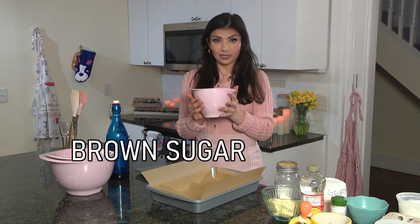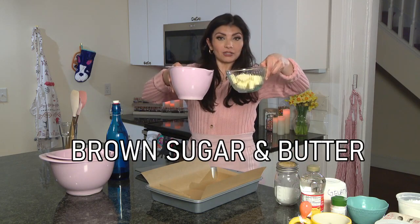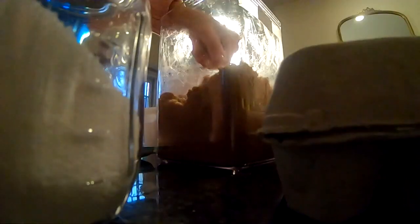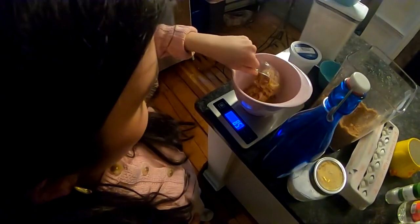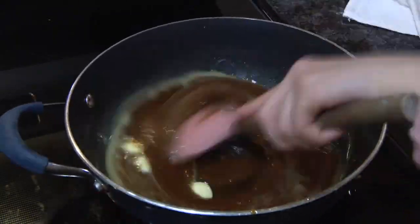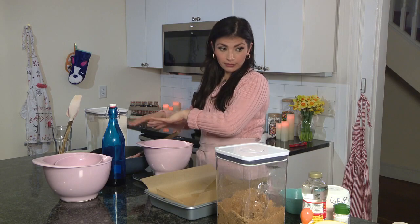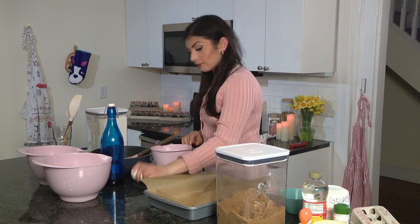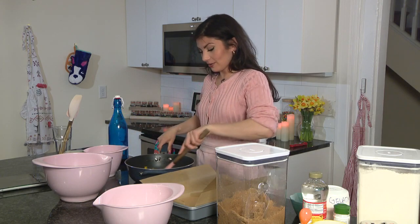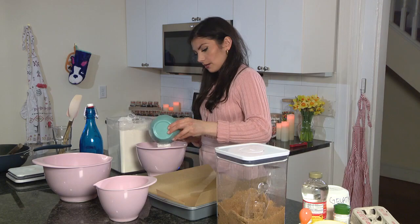We are gonna take this brown sugar and this butter, melt it all down on the stove, and eventually turn it into a dough. Now it's gonna cool down and we're gonna add in egg and vanilla. We added the egg - we couldn't wait any longer - and we're adding vanilla. I always eyeball vanilla.